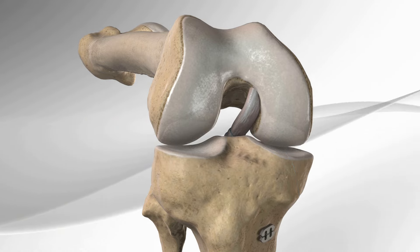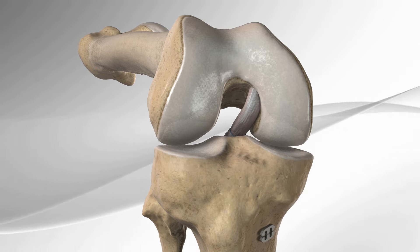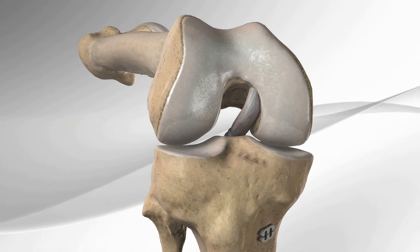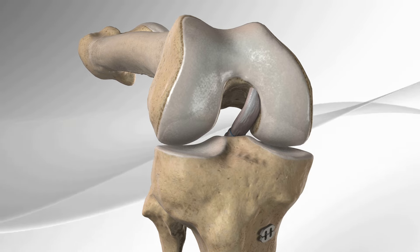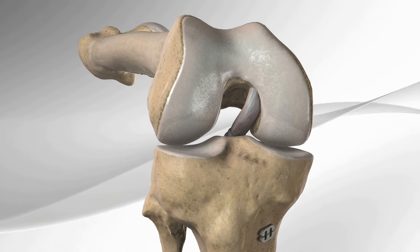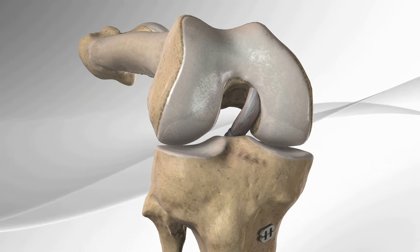The arthroscopic inlay posterior cruciate ligament reconstruction with the PCL TightRope technique allows the graft to enter the knee through a small anterior incision and avoids the traditional large posterior incision on the back of the knee. The PCL inlay reconstruction technique may lead to less graft abrasion and better approximation of native biomechanics.